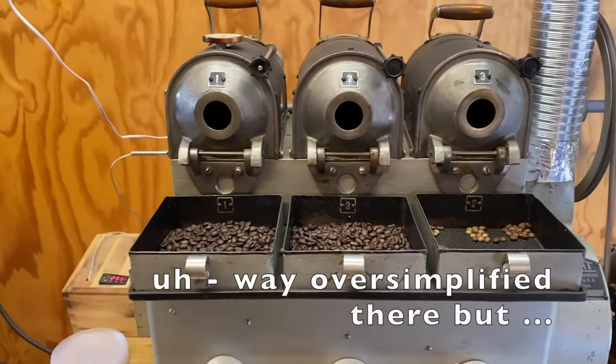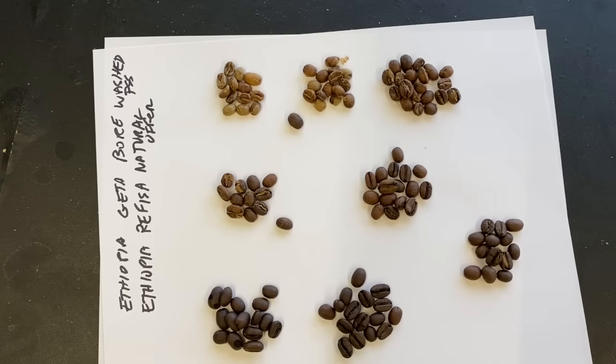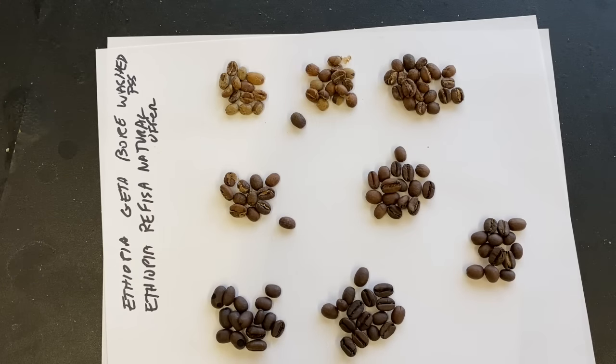Now let's take a good look at our roasts and see what we did. See what first crack looks like, what second crack looks like in terms of coffee just before, during first crack, and after first crack — what are the differences we see to help you judge your roasts? These coffees are Ethiopia Gittebore Washed PSS — that means pre-ship sample — and Ethiopia Rafisa Natural, which is Sidama coffee and was an offer sample.